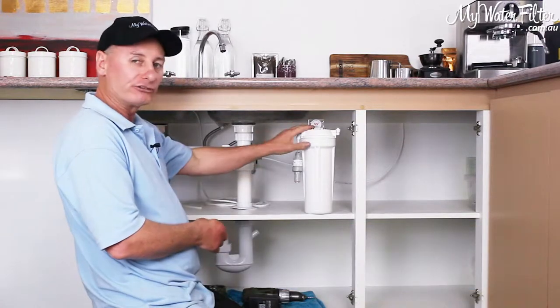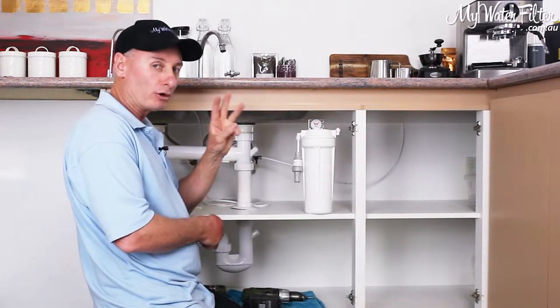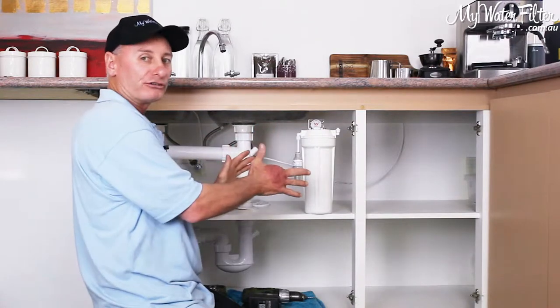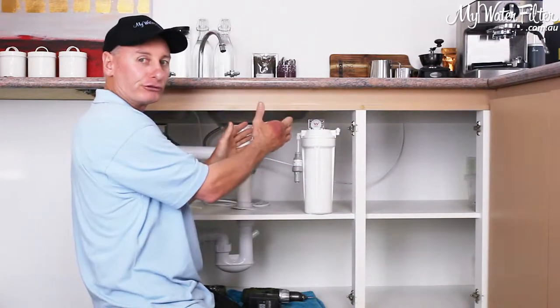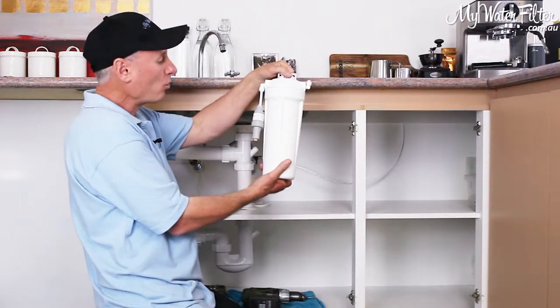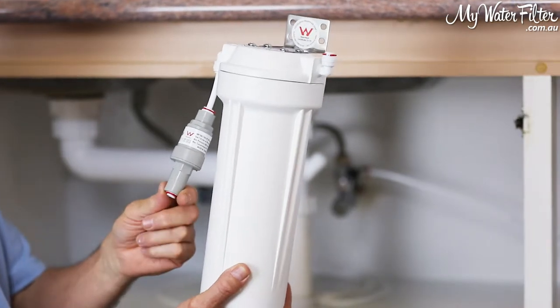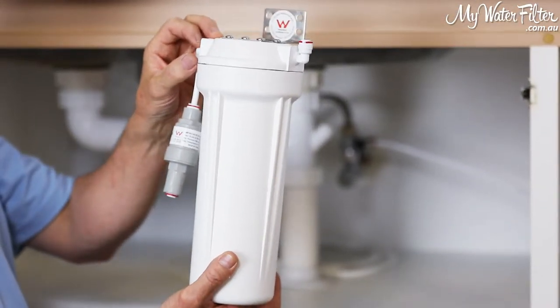I'm going to use a little single stage here. It doesn't matter if it's a single stage, a twin, or a triple — they're all going in the same. There are two screws to hold the bracket at the top up onto the cupboard wall, and then we're basically connecting our under-sink kit through the pressure limiting valve into the inlet side of the filter.